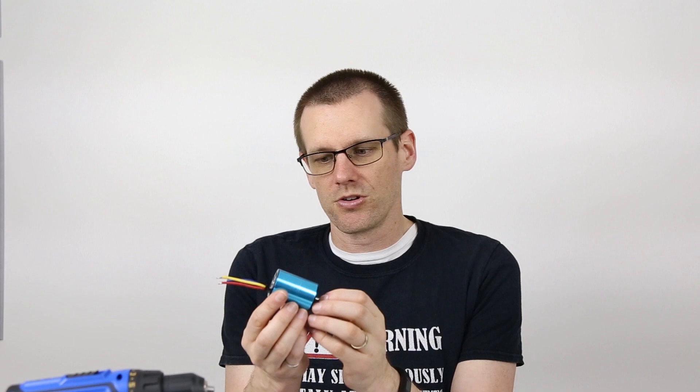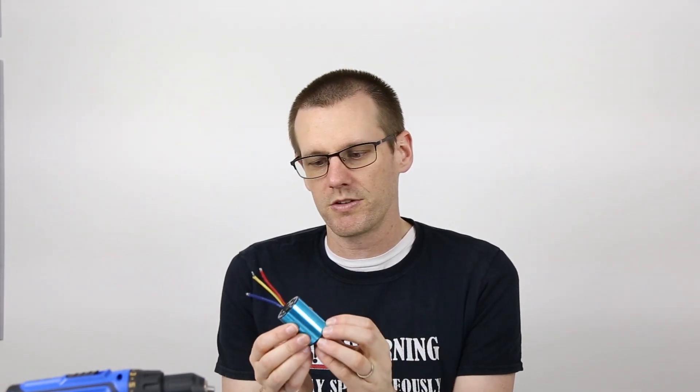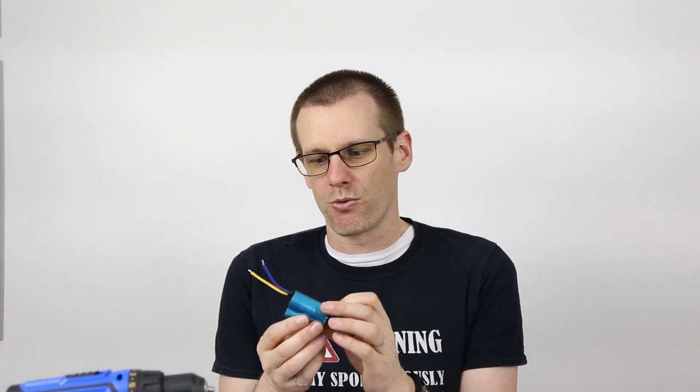Hey everyone, welcome back to another video. In this video, we're going to go through a quick tip to determine how many poles your specific brushless motor has. This is the ideal video if you have a motor where you got it used, maybe bought it off a website, and now there's zero information about it. The big question is: how many poles does this motor have? We don't want to take it apart and count the magnets on the rotor.